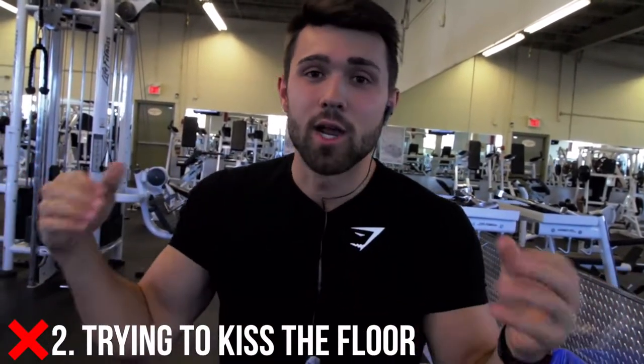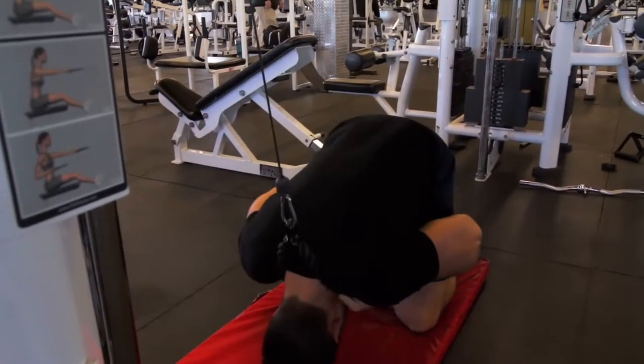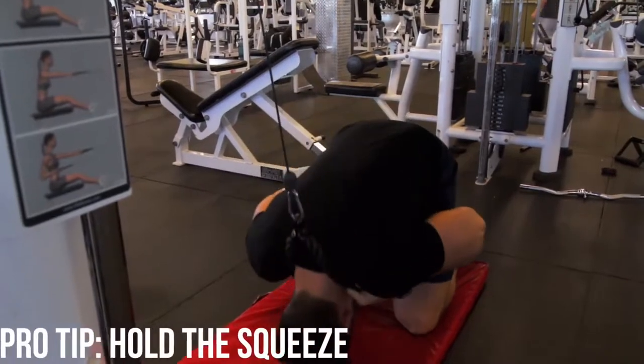Number two is trying to kiss the floor. This is the most common mistake because you're completely screwing up your range of motion. Think of a crunch — you're trying to drive yourself all the way forward towards your knee. It's the exact same thing, just a different plane of motion coming from the top. So start with your back hyperextended and drive that chin inward. It looks a little silly and very hunched, but that's what's going to give you that squeeze.